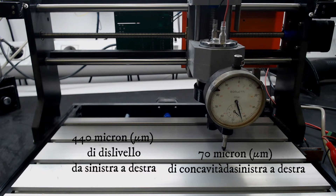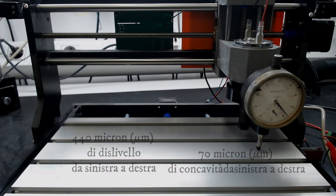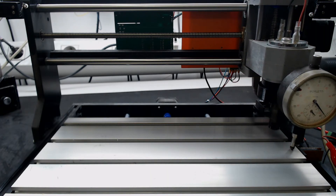It should be noted that for those who have purchased this pantograph for making PCB printed circuits, the thickness of the copper is in most cases 35 microns. So if the surface is not perfectly level it becomes difficult to obtain decent results.